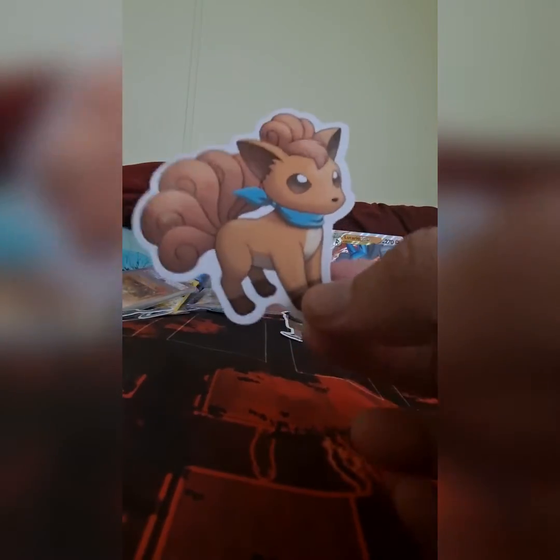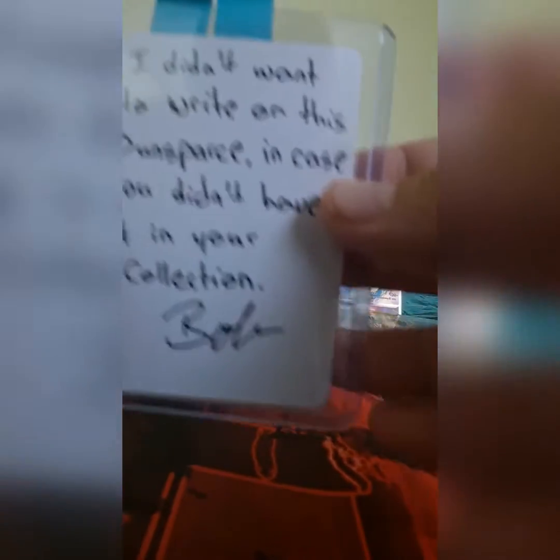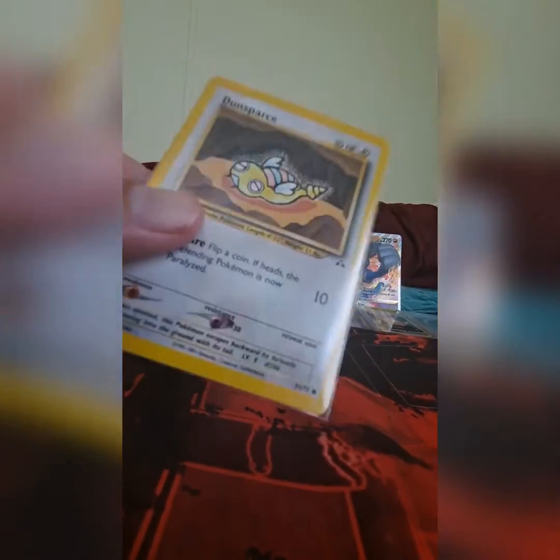I don't think there's a particular order to this. Is this from a super mystery dungeon? I don't know, it's a cute Vulpix. He didn't want to write on this Dunsparce unless I didn't have it in my collection. I mean, technically I do, but hey, that's still very nice. Of course, we got the Control-Alt-Bob sticker.